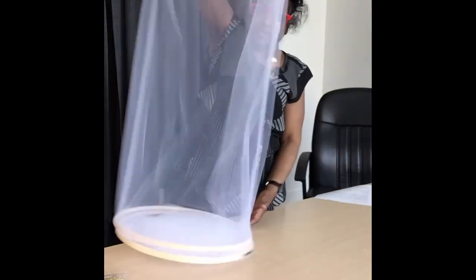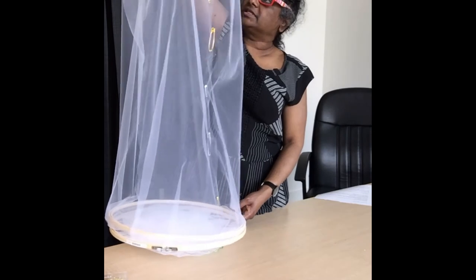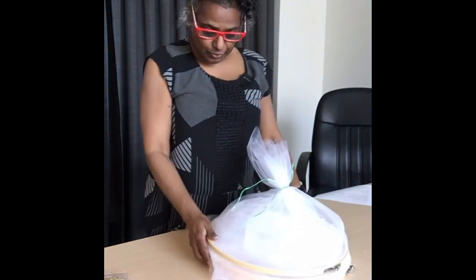And there we have our completed butterfly cage. This cage would hold 36 butterflies. I hope you have fun making your own butterfly cage and I hope you will join us next time when we will be building a butterfly net.